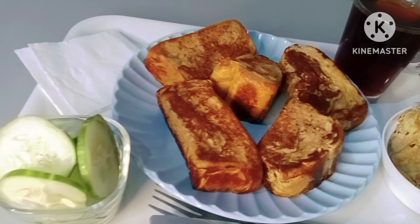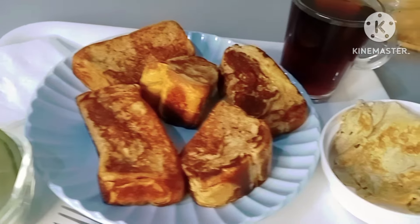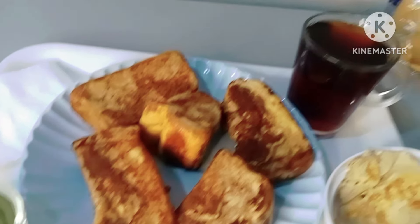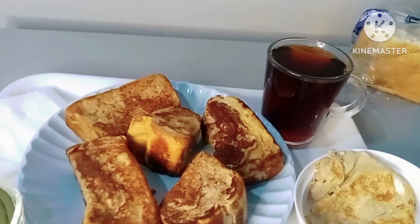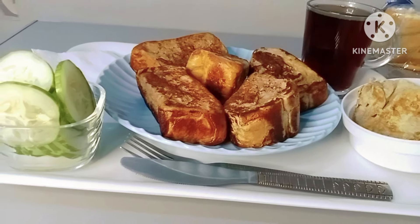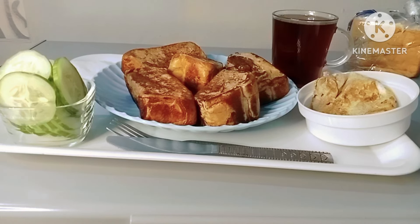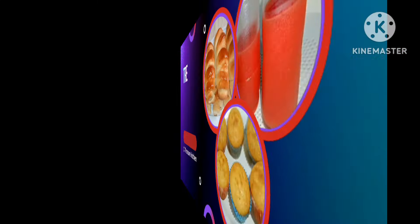Here we have our breakfast — we have some cucumbers there, you can use any fruit of choice, the remaining egg, the toast, and I have a leafy side too; you can use anything of your choice. Thank you all for watching, please don't forget to like, share, and subscribe. Until I see you again in my next video, remain blessed and safe — I love you all, bye-bye!